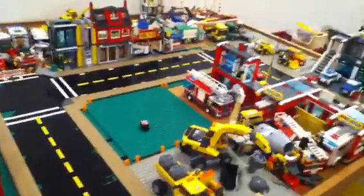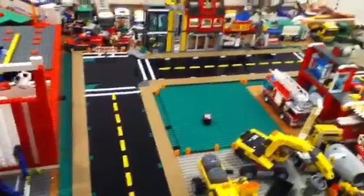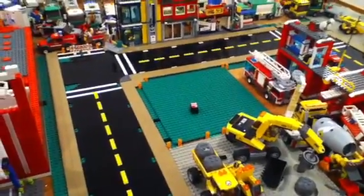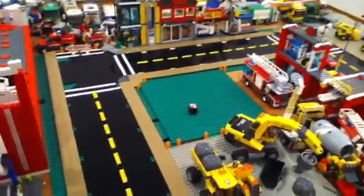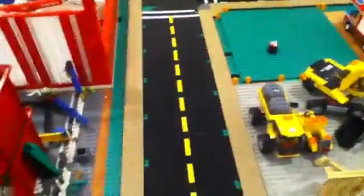Hey guys, I just got another city update for you. Sorry I haven't made one in a long time. I really haven't done a lot to it, but I haven't had the time and I didn't really know when to do it because we've been moving all my Legos around and stuff.